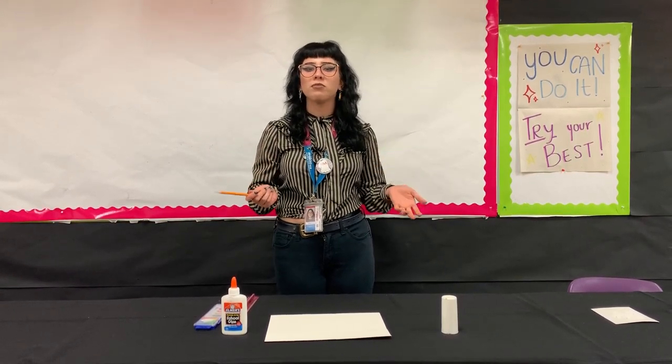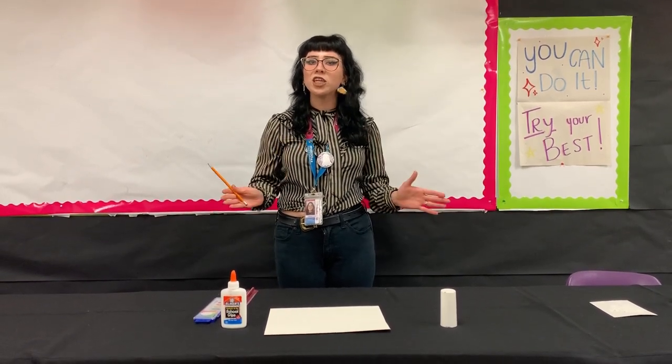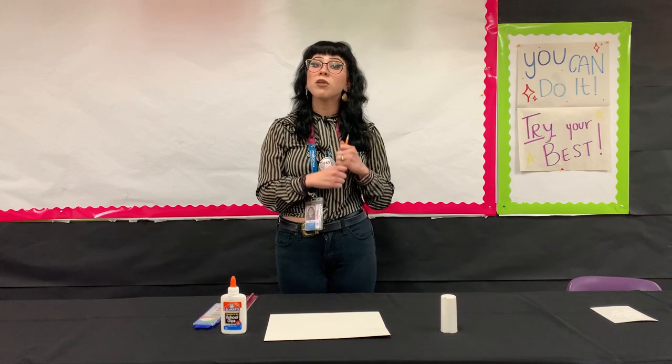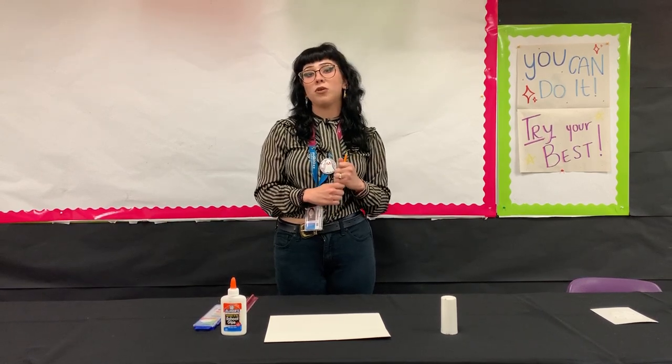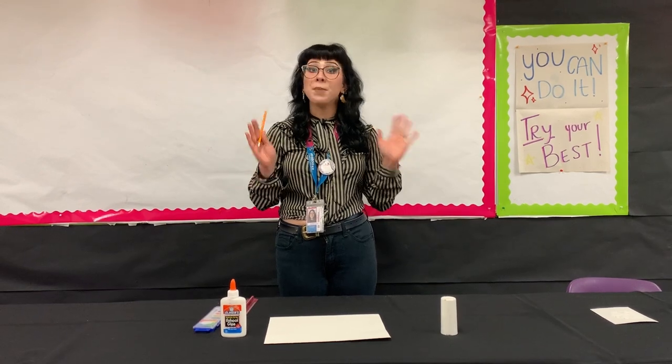I know you guys might have some free time now. You guys might want to keep the little ones busy now that they have vacations. So we're going to teach you guys something really simple and really easy you guys can do at home. We don't really have snow in Southern California, but that's okay — we're going to make a snow design.